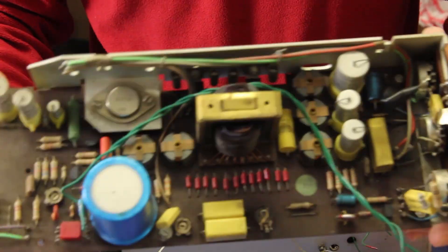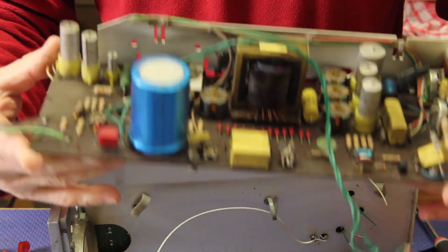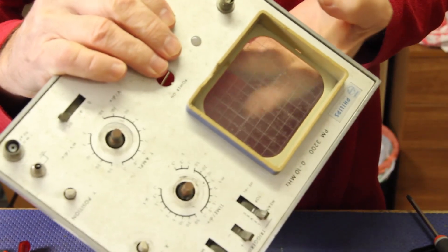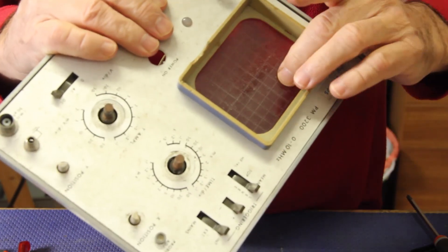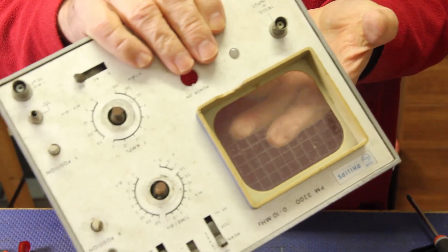All right. This is the power and high voltage section board to control the cathode ray tube. Look at this grid - it's like the one you use in submarines.